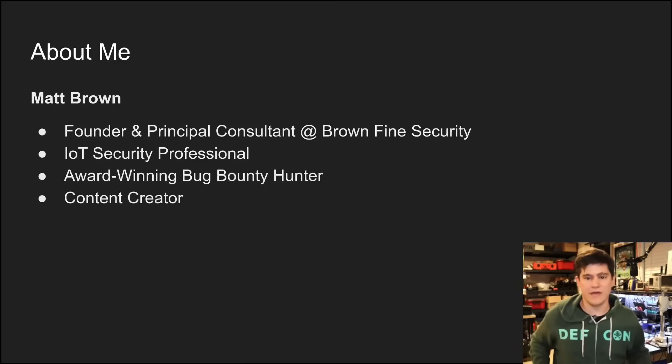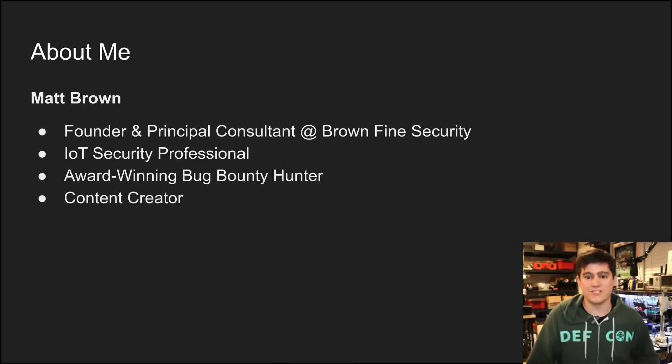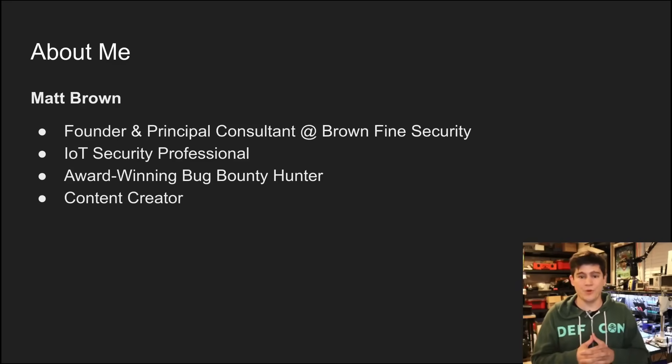My name is Matt Brown and I have been doing things in the IoT security industry for the past decade. I am the founder and principal consultant over at Brown Fine Security, so if you do need an IoT pen test of any sort, go to my website and hit me up. This content applies to people who want third-party security auditing, but also if you want to build an internal pen test team, which is a great resource for any IoT company to have.